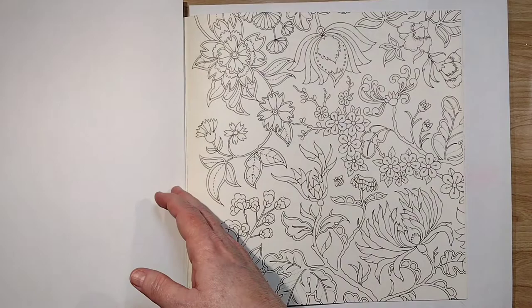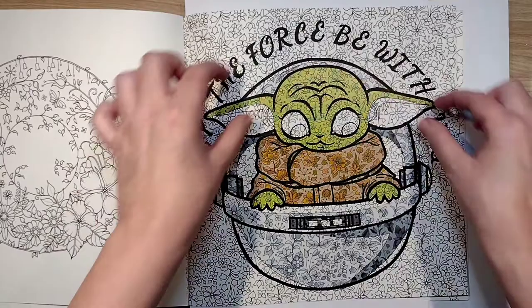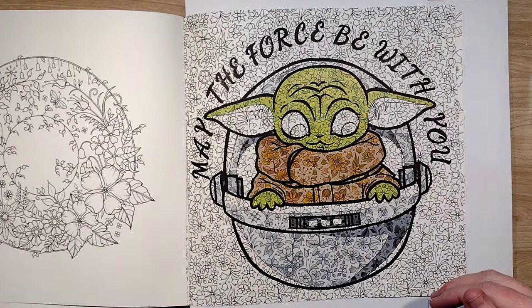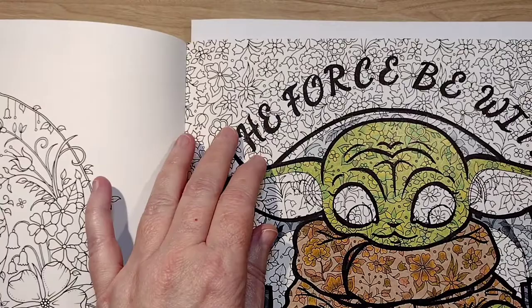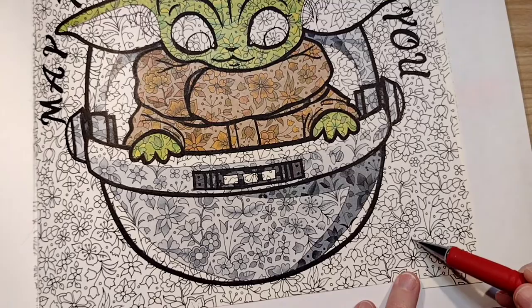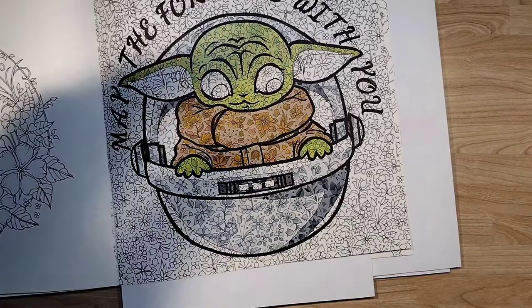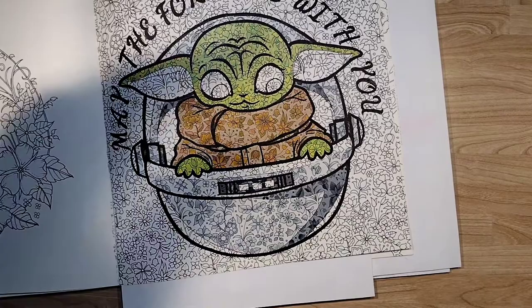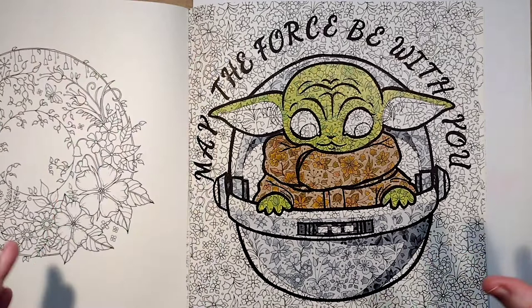Now the Baby Yoda page was particularly problematic. I tried drawing lightsabers and Baby Yoda peeking up with 'May the Force Be With You' underneath, but the drawing wasn't working at all. The main problem was that I couldn't see what I was drawing on that detailed background — the lines were nearly invisible — which made it super hard to do this picture. I erased it and started something else, but it just was not going well.